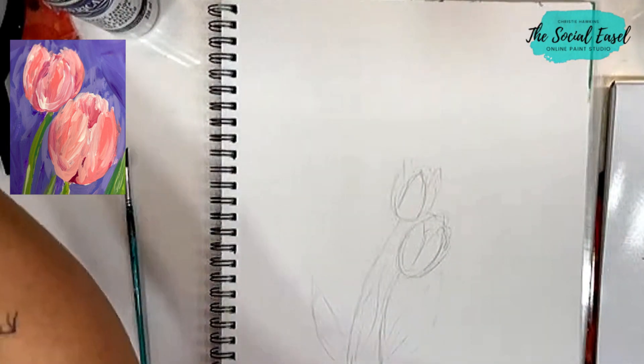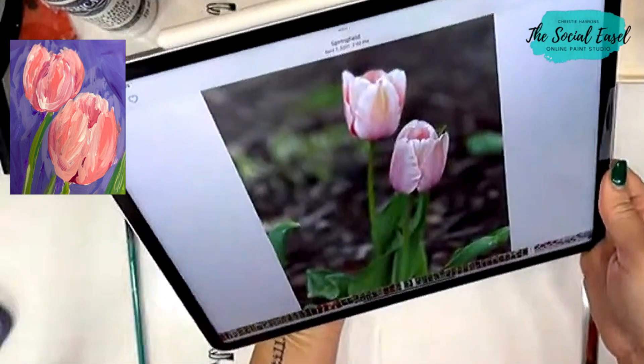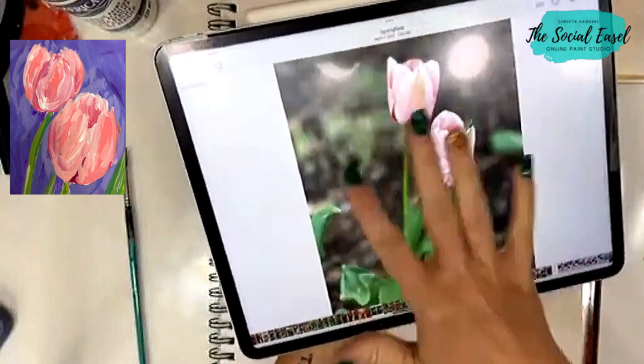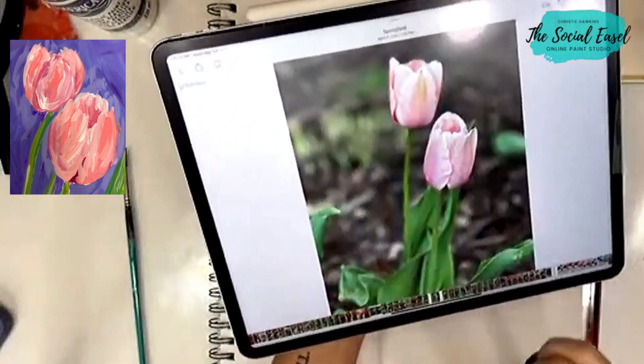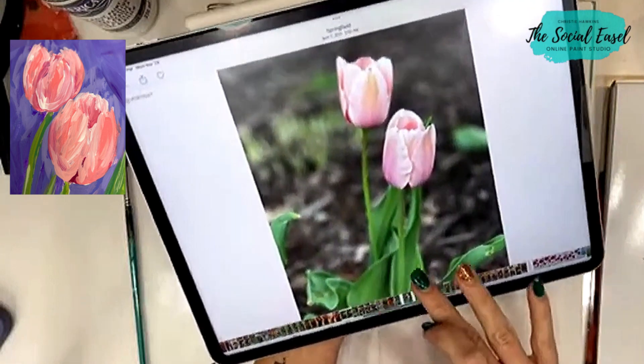So I'm going to show you really quick — this is my kind of reference photo, but I don't want to make a grayish brown background like that. So I'm going to add in some more vibrant colors with some purples and blues back there.